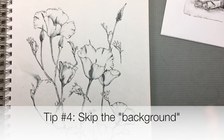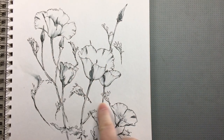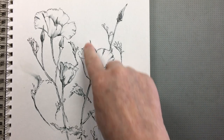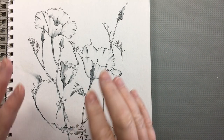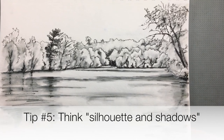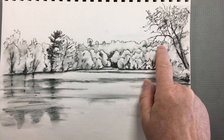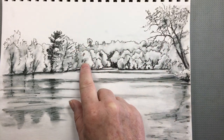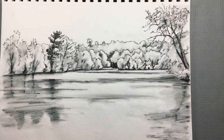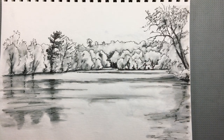Tip number four: skip the background. These are some California poppies that were in a field of all kinds of other flowers and grasses. Adding all that background detail would add confusion and not showcase the beautiful shapes of these flowers. Tip number five: think to yourself — silhouette and shadows. Most of our ability to determine what an object is has to do with looking at its outer silhouette and where the shadows fall. If you keep telling yourself to focus on silhouette and shadows, you can get a suggestion of the scene down with the minimal amount of actual drawing.